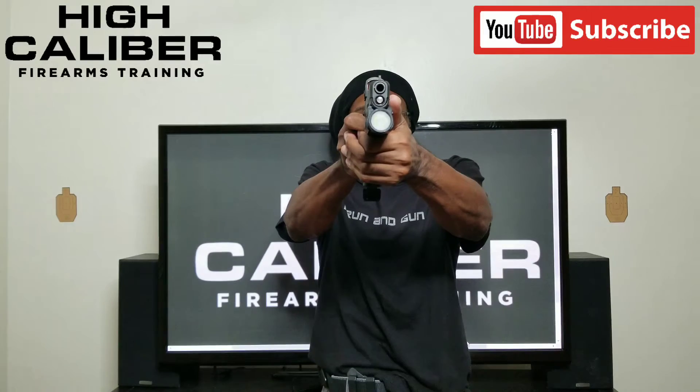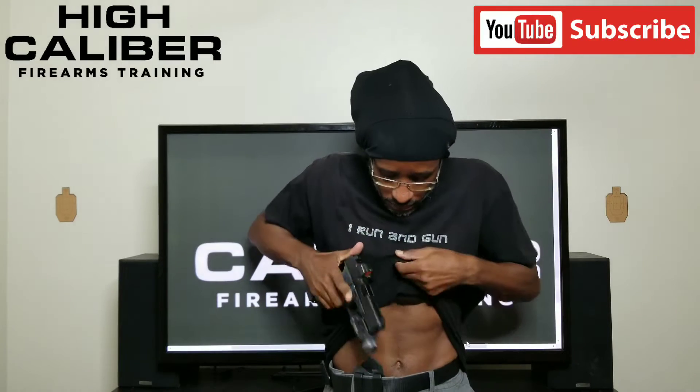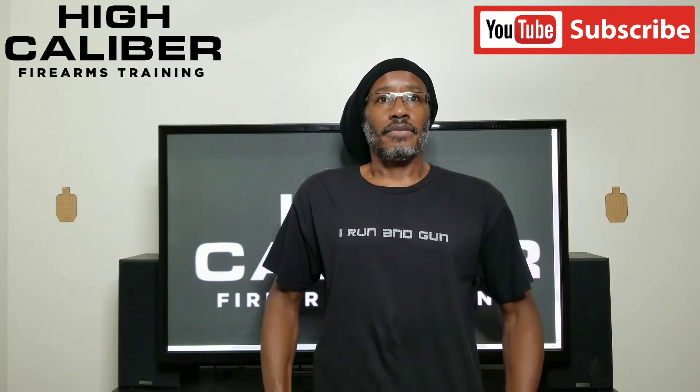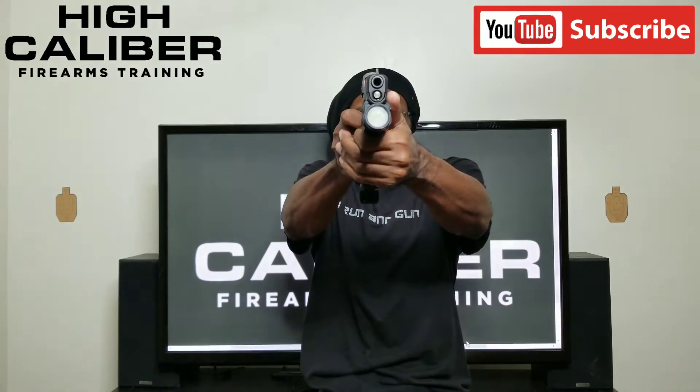1.0 — that was a delta, low left. Lock my right wrist. 1.3. 1.5 — that was a delta. Left shoulder. 1.0 — right down the middle.